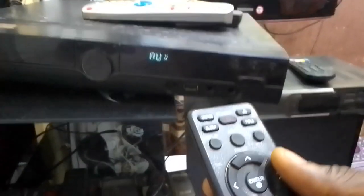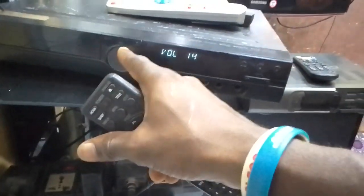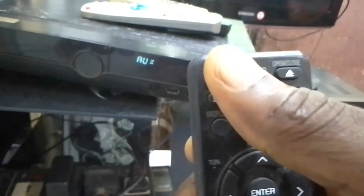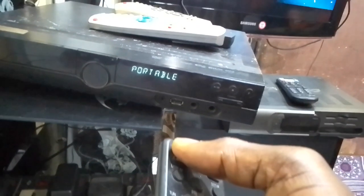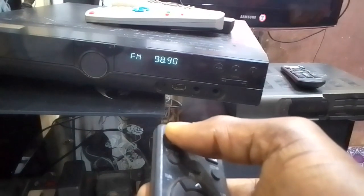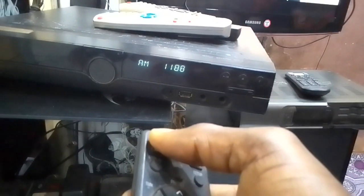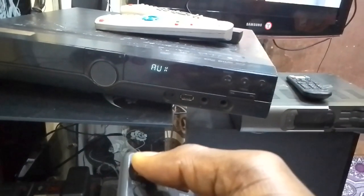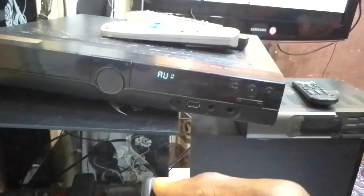If you want to use the remote, you go through the function key. You can use the function key to keep changing it. This is the FM mode — you now put it at the auxiliary mode. This is AUX — auxiliary. Now the GoTV is now talking through the home theater.